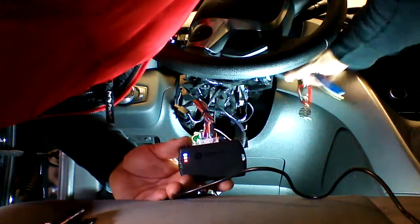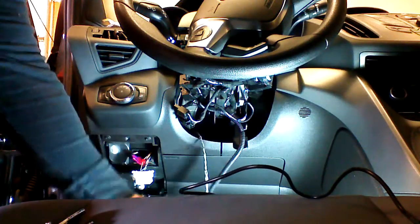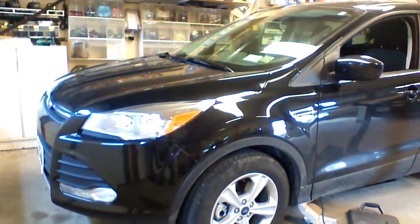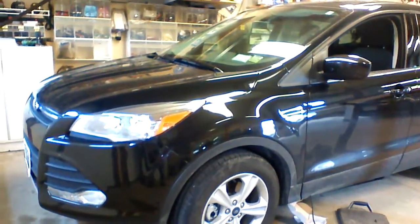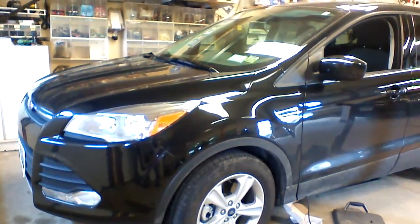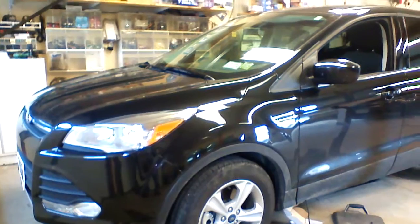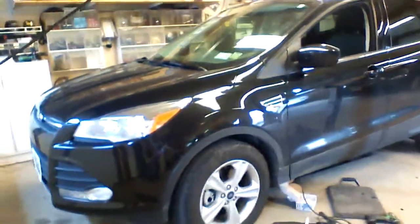We're going to put the key in, turn the ignition to the on position, and then press a button on each remote until the red and the blue light blink. Then we'll shut the key off, remove it from the ignition, and we're ready to test our remotes.